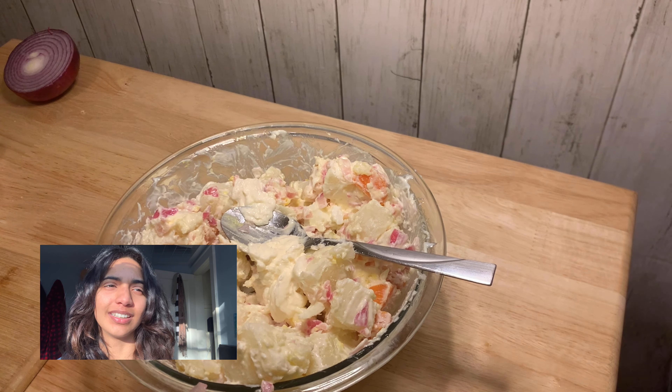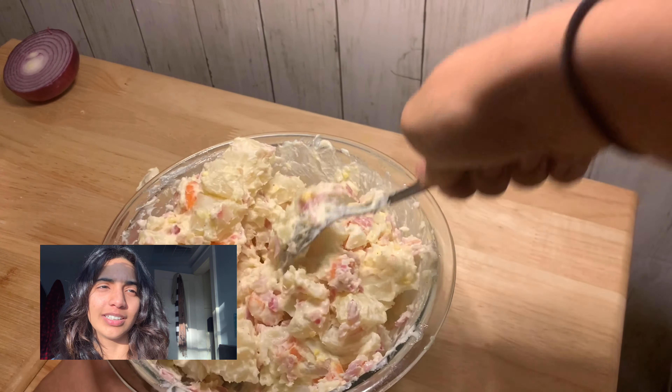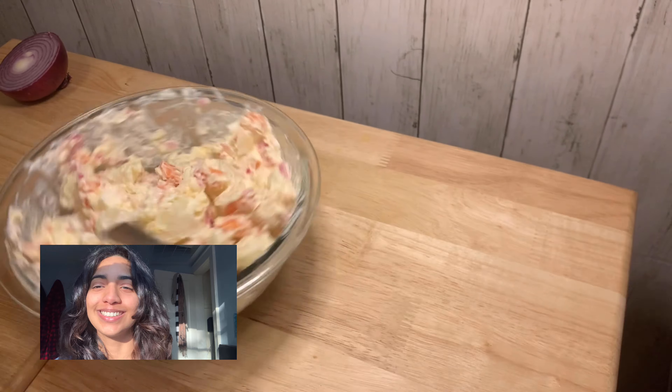After you have given it a million mixes and it is all well combined, go ahead and serve. Enjoy!